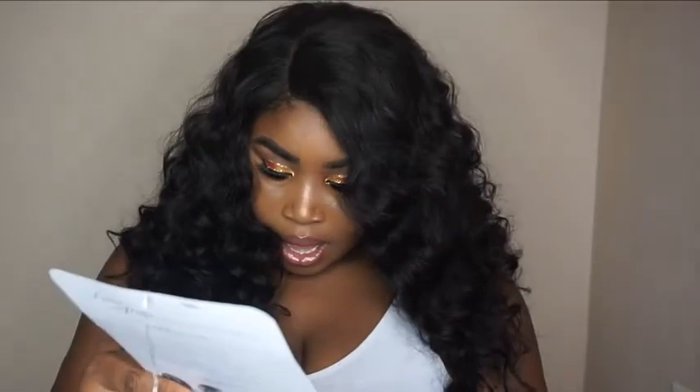This wig is so perfect. I definitely recommend getting it because I think it can be curled up to 400 degrees. The hair feels so good — y'all definitely need to get your hands on it. It's so beautiful and gorgeous. Thank you all so much for watching this video. If you like this video, give it a thumbs up and tell me what you think below.